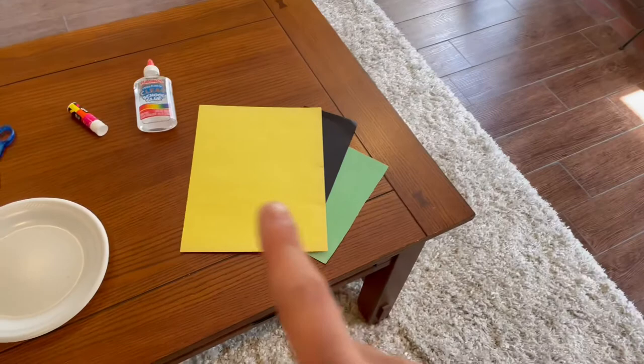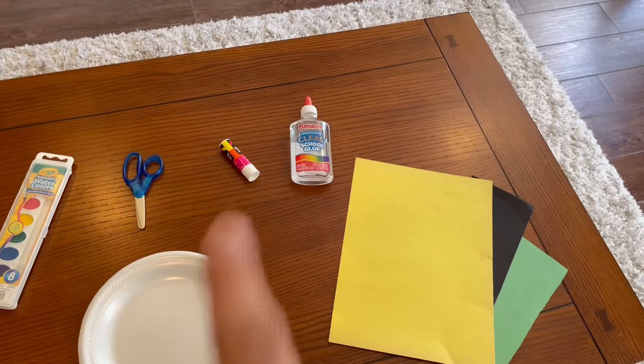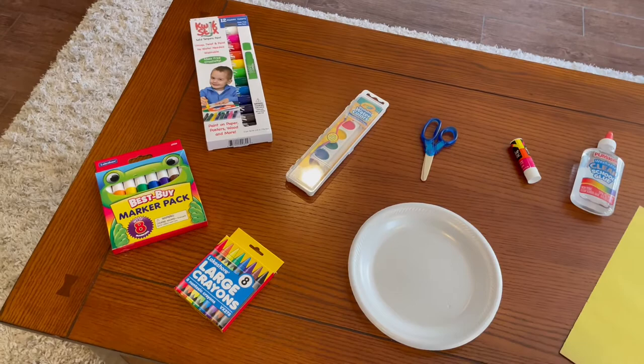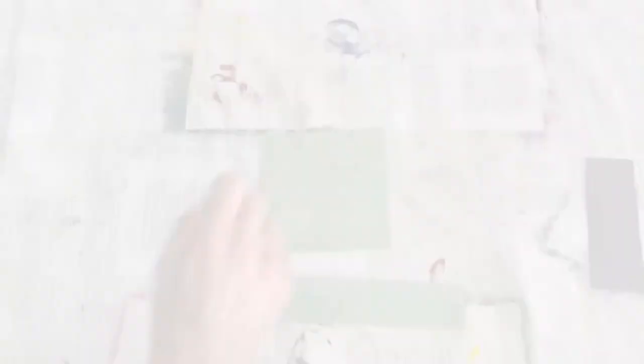These are the supplies we're going to be using for today. We have construction paper — we're going to be using the colors green, black, and yellow. Glue — you can either use liquid glue or glue sticks. Scissors. A paper plate or styrofoam plate, whichever you like. And colors — you can use any colors you like. Mr. Chavez is going to use the quick-stick paints and some markers. That is all you're going to need for today. Let's get started.